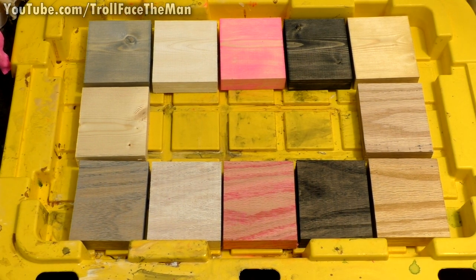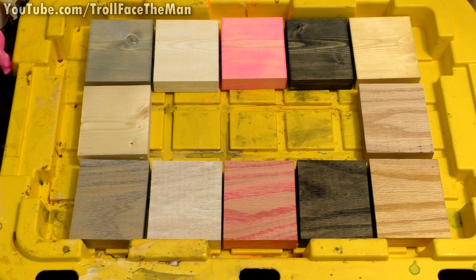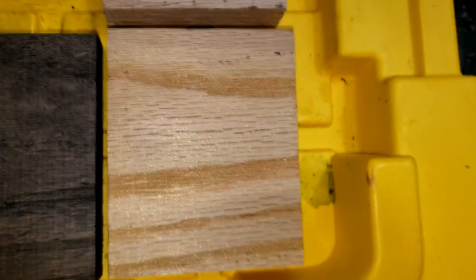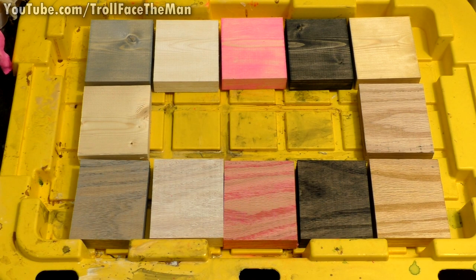So this is our lineup after the first coat: untreated pine, untreated oak, then silver, white, pink, black, and gold. We can see a little tiny bit of shimmer in the gold and it's taken on a slight yellow appearance compared to the untreated, but it's not super pronounced yet. The metallic silver one is definitely a lot more pronounced, and the white has a little bit of a pink tint to it. The black is very, very cool. We'll tune back in after three coats. Are there any ones you guys think are cool? Leave them in the comments.